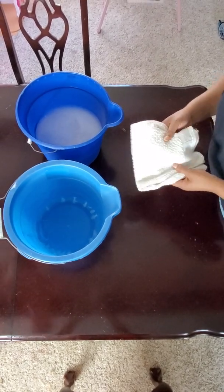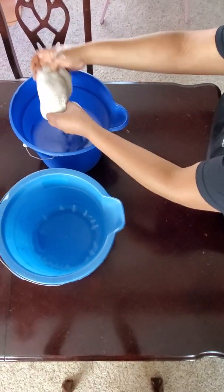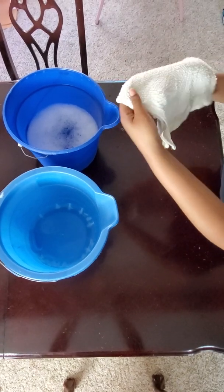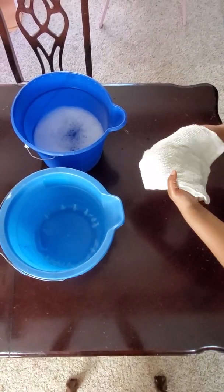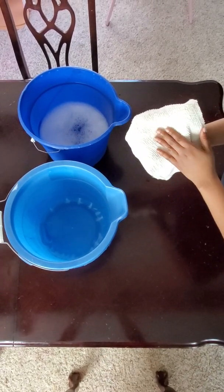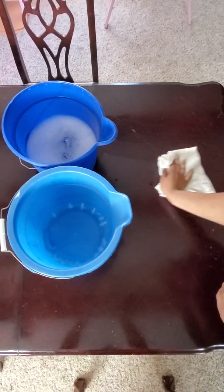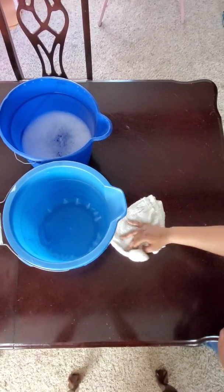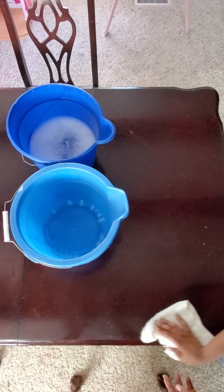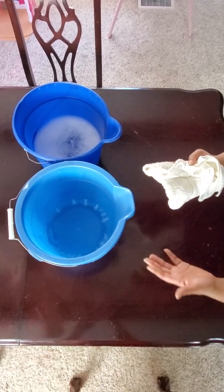So I'm going to demonstrate that for you now. Take your towel, go ahead and dump that into your wash bucket with your warm soapy water. This technique is very important: when you clean your surfaces you want to use what they call the zigzag pattern, or the Z-pattern method. Start at one end and just make that Z and continue all the way down, so you're not re-wiping over the surfaces you've already cleaned.